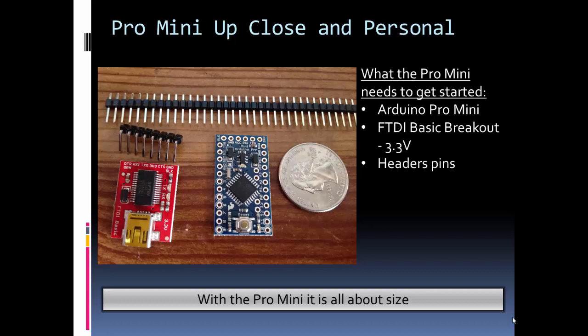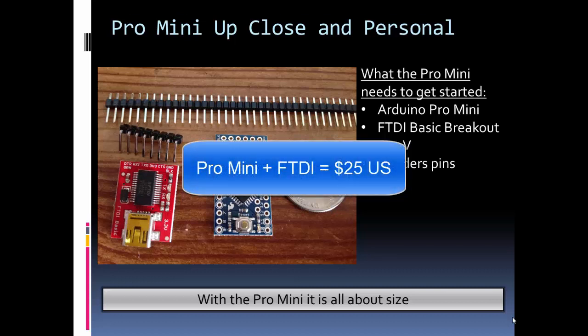Another thing to note is that besides its size, the great thing about the Mini is its price is pretty small. The bummer though is you need the FTDI, which bumps it up to about the same price as an Uno.